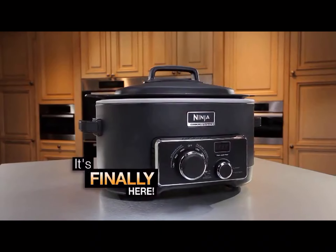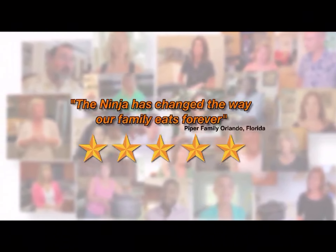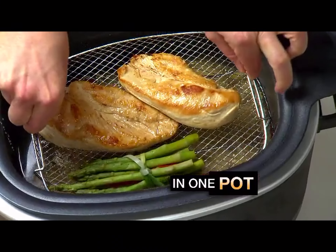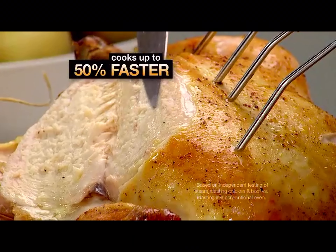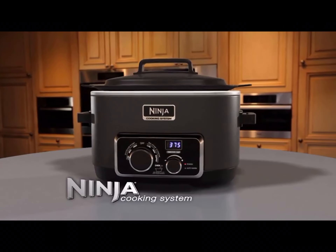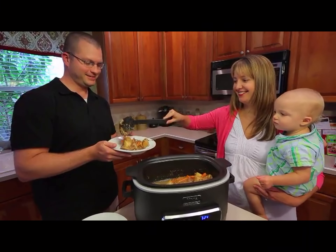It's finally here — the one appliance that puts the fun back into family meal making. The new way to cook everyone is talking about, because it makes delicious and healthier meals faster and all in one pot. Introducing the Ninja Cooking System, the revolutionary new way to prepare sensational homemade meals 50% faster and with 40% less fat. Only the Ninja Cooking System offers four brand new, time-saving ways to cook in one amazing appliance.